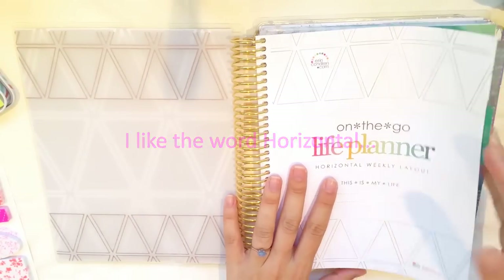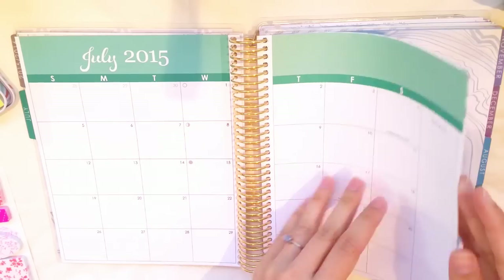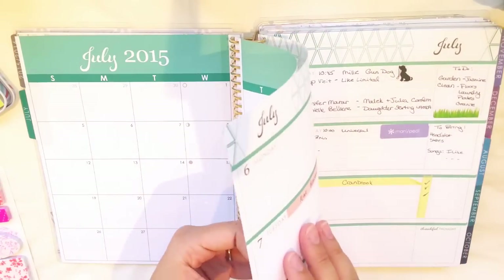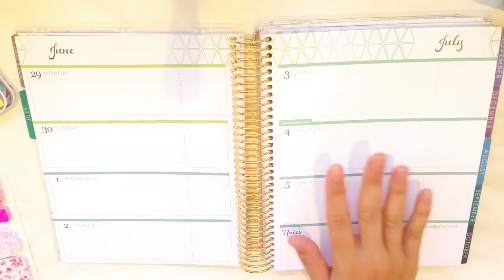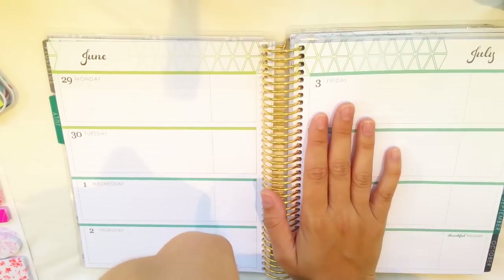It's my husband's planner. He's not filled in very much yet. I had a little go at playing around on one of the past pages, and I thought what I'd do is I've actually just used one of the past weeks to show you what I would do if I was using a horizontal.